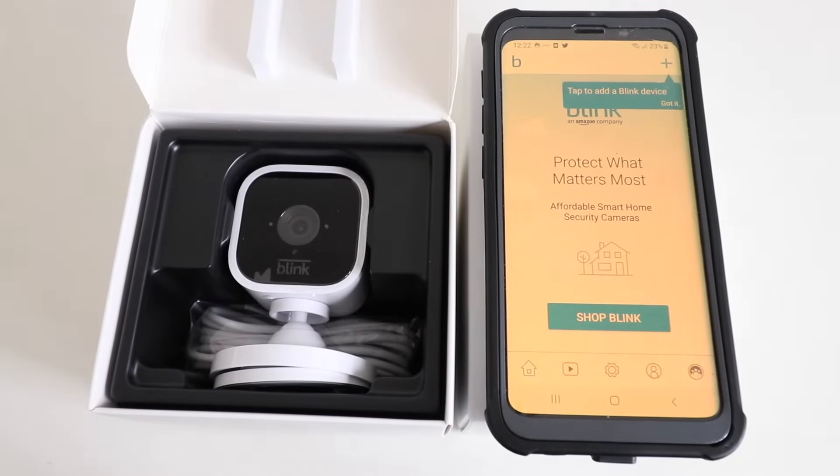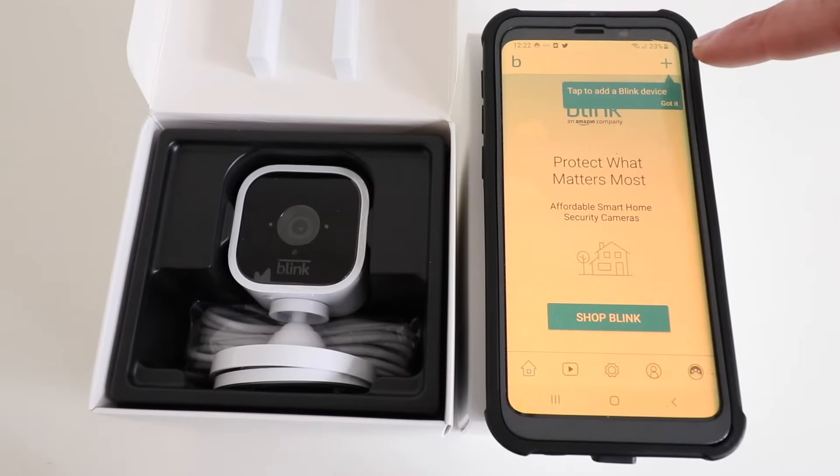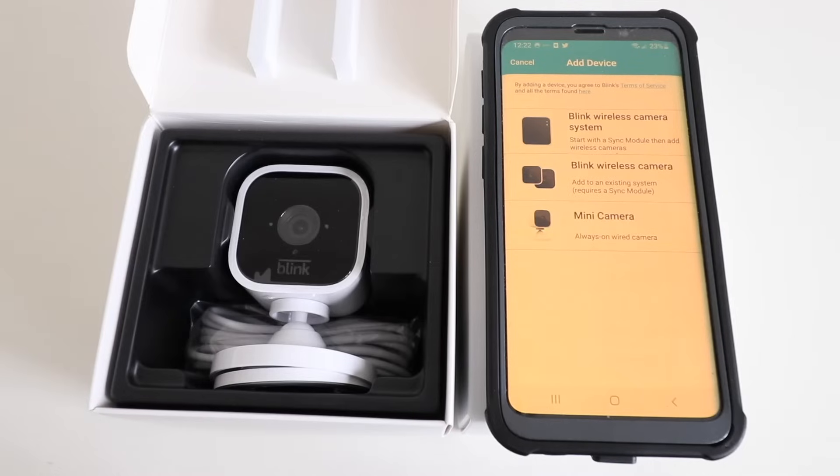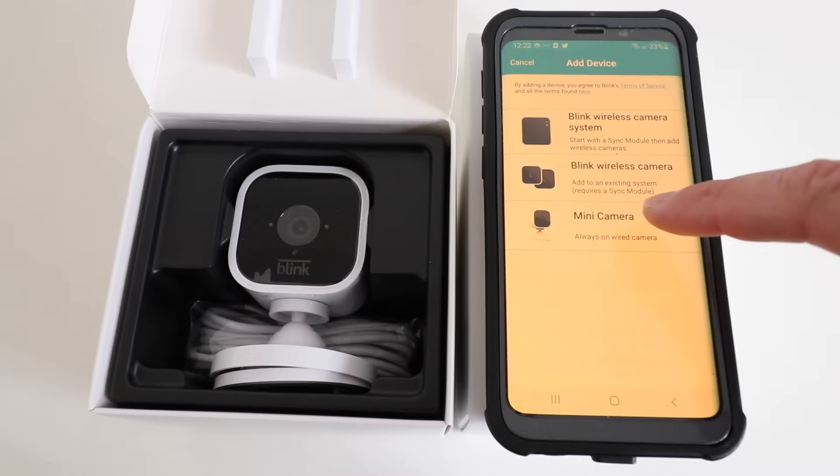Once you go into the Blink app, you're going to open it up and click in the upper right-hand corner on the plus symbol. Now here we need to select the device that we're going to connect. We're connecting a mini camera, so we choose this bottom option.